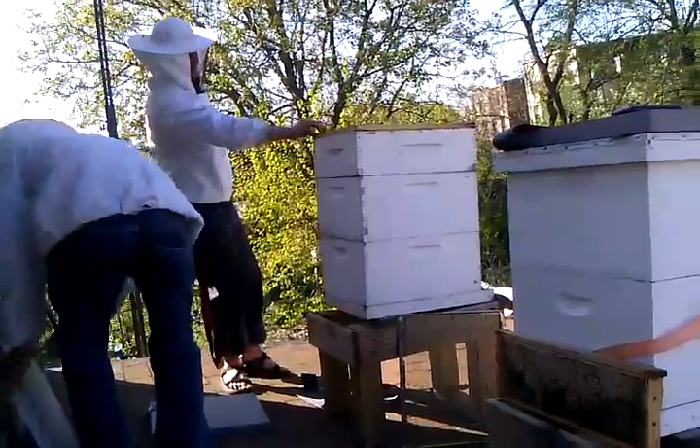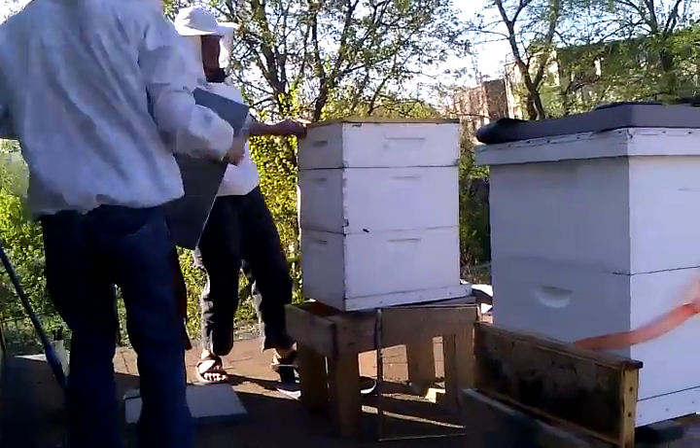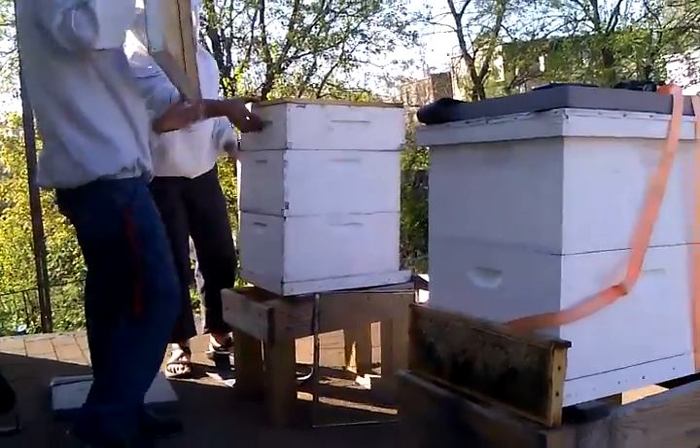Excellent. This is the outer cover. This goes on top? Yes. This is the inner cover. Put the outer cover on top of that.